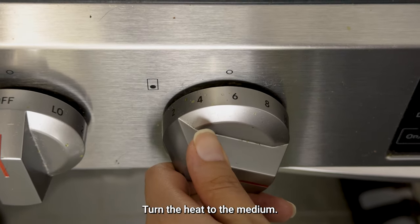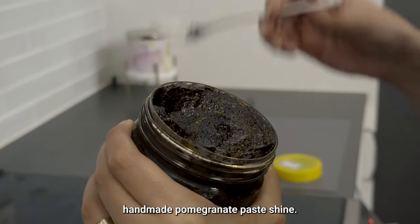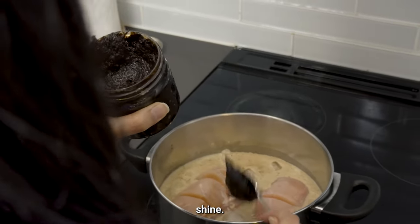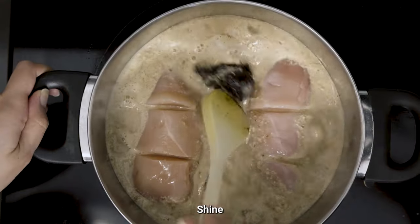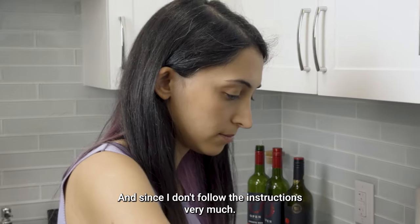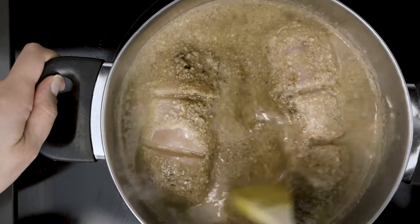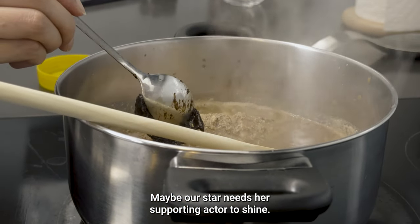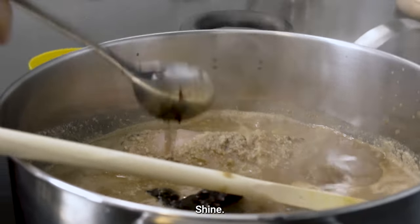Turn the heat to medium. Now let our superstar — handmade pomegranate paste — shine! And since I don't follow the instructions very much and I'm not happy with the color of our star, I add homemade plum paste too. Maybe our star needs a supporting actor to shine.